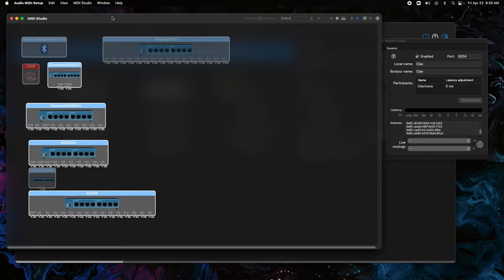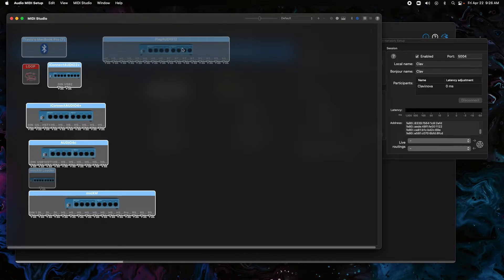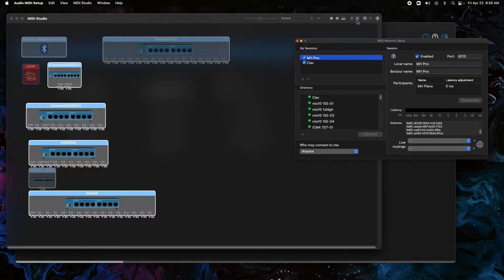We're going to make sure that we have the MIDI Studio open. If you don't see it, you might have to go to Window and then Show MIDI Studio. Once you're in the MIDI Studio, there could either be a little network icon or you can see this little globe up here — this is Configure Network Driver. We're going to click on that.